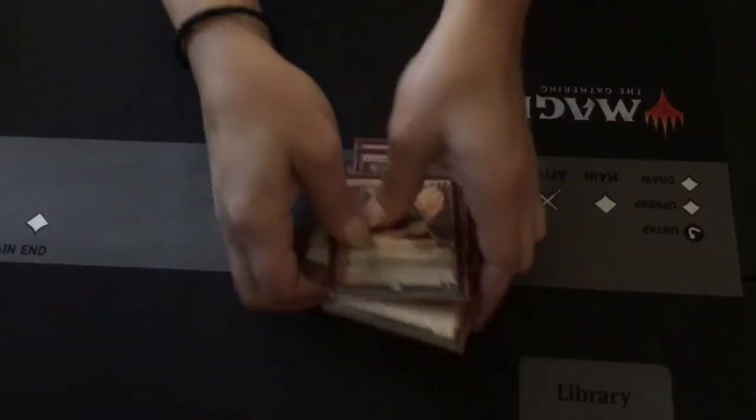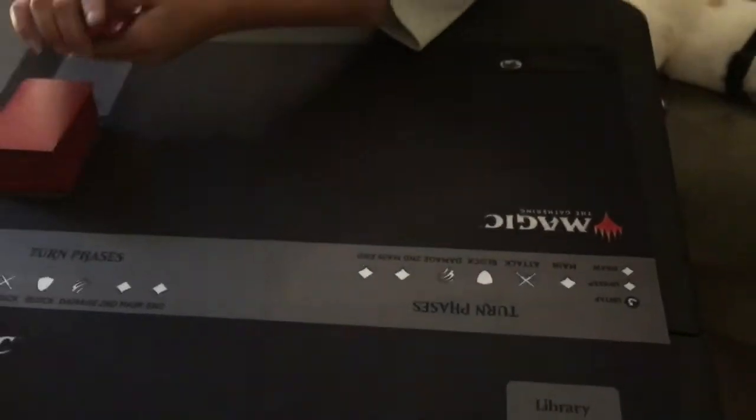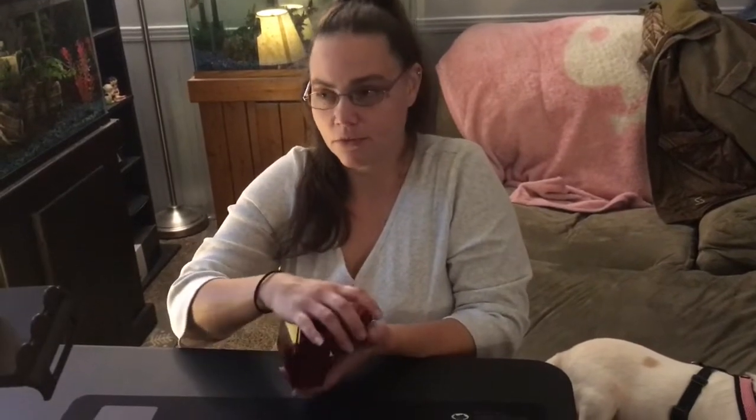So I am going to take these cards and put them back into my library. Now we're going to shuffle our library up. I'm going to look at the cards — I'm doing it backwards, I'm sorry.